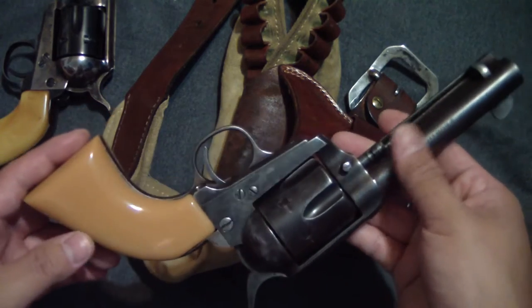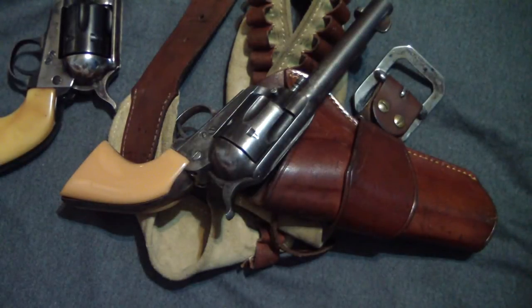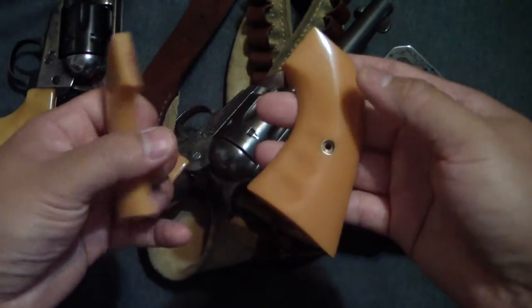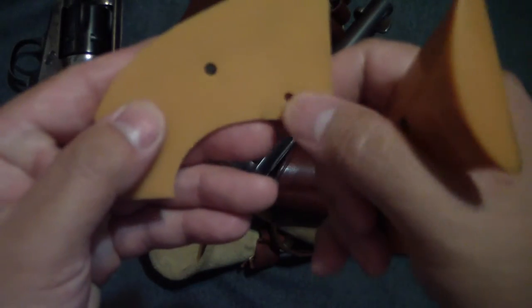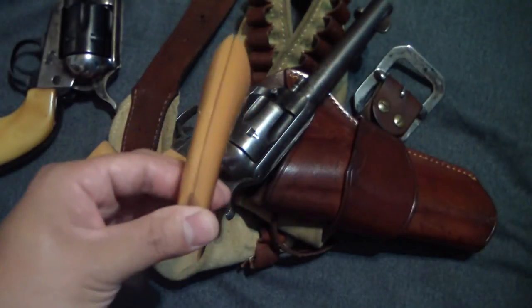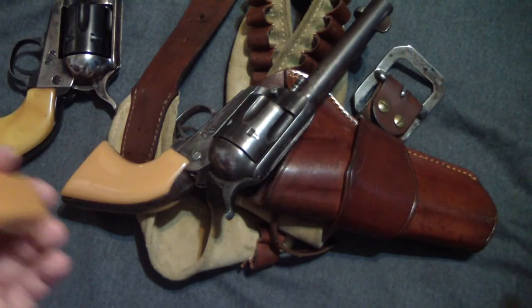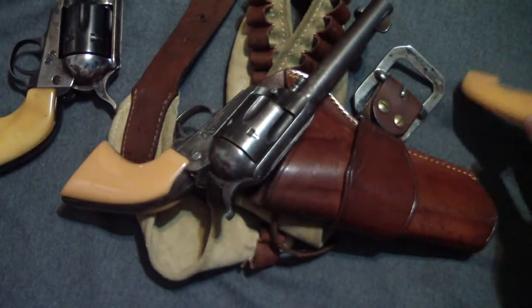These are not the original grips that came on that gun. The original grips are actually these right here, made by a company called Bar-S. I figured that out when I had to take them off because I dropped them and broke them — it was stamped on the other side. Bar-S is no longer making grips. I called Cimarron first thing and could not get another pair — they said you're kind of lucky to have one right now.